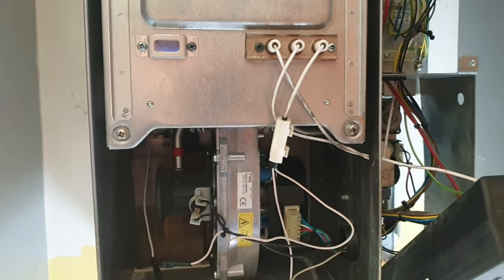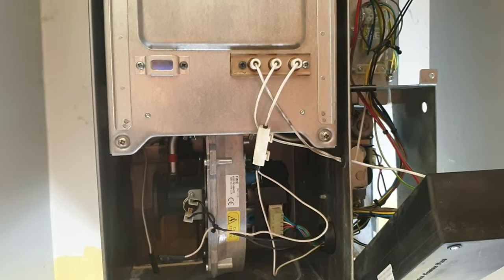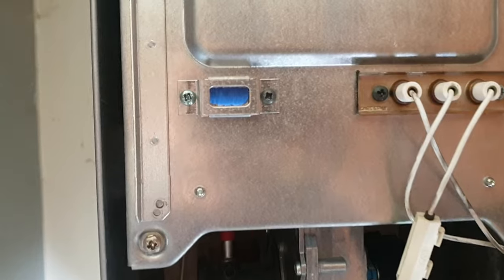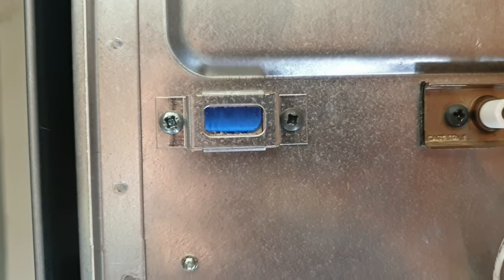With it disconnected, the boiler runs fine. So we now know that the issue is with the condensate — either the condensate is blocked, the condensate is wet, or there's some sort of fault.